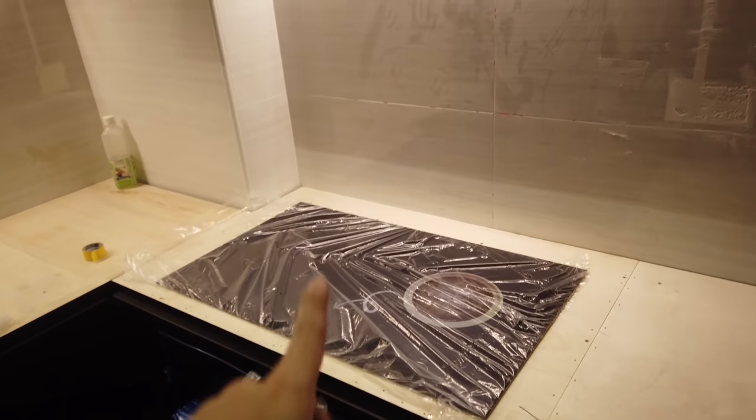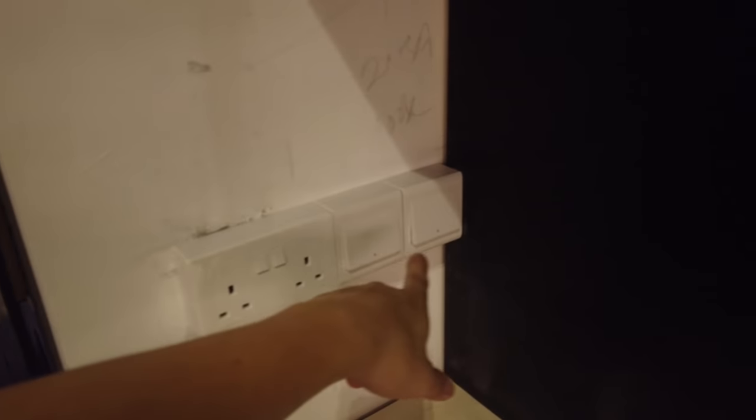The fridge is installed. The dishwasher, microwave, and oven are all up. The switches are also up underneath the carpentry. Quite a few more installations are coming up as well — our Wusa bed, for instance.